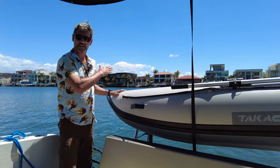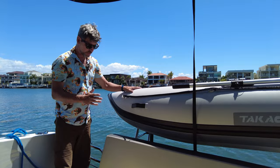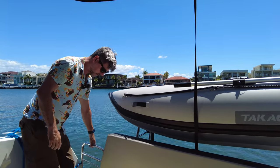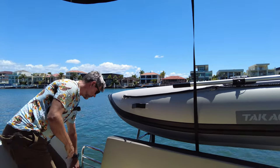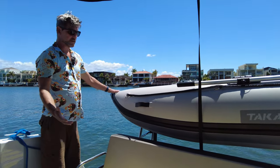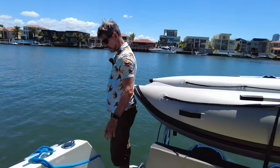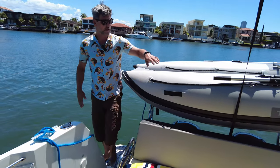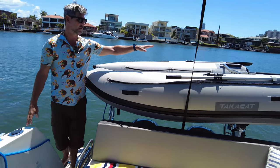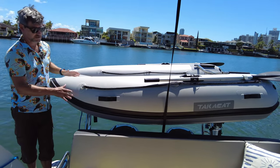This TakaCat 260 is 2.6 metres long — a little bit longer than our previous tender. One of the things we look at is ease of entry on and off the vessel. There's a little bit to move through but you've got plenty of room. That's why we put the stern to the port side, because the nose is a little bit shallower.